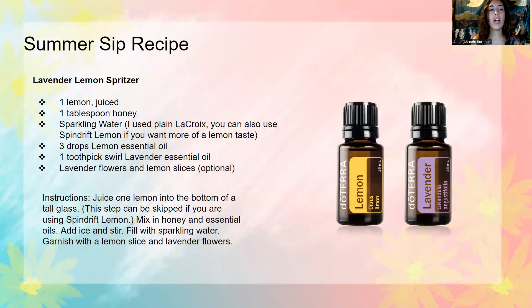That's really good. So here is the recipe — you can take a screenshot of it. One thing to note is that if you are going to be using Spindrift lemon, which is just a flavored sparkling water with juice in it, then you can skip the one lemon that's juiced. Unless you want it super lemony, you don't need to add that. But this is really delicious. You can garnish it with lemon slices and lavender flowers if you would like, but that can also be skipped.